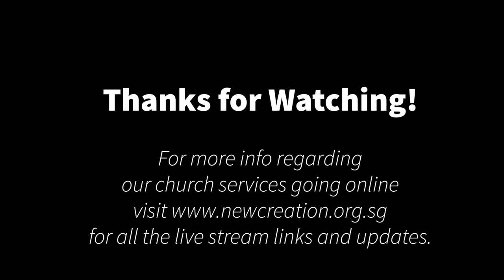All right, I'm home now and we finished our rehearsals today. We'll see you online tomorrow — God bless you. Bye, thank you!